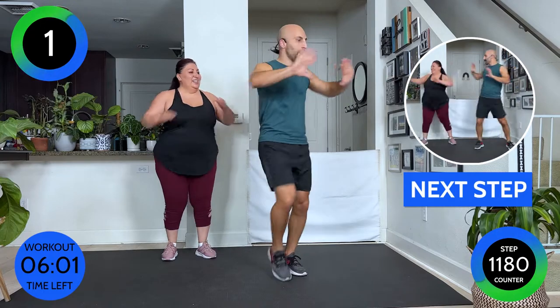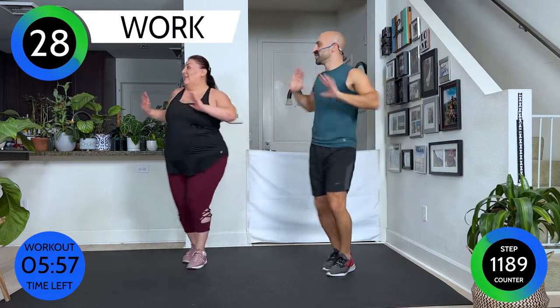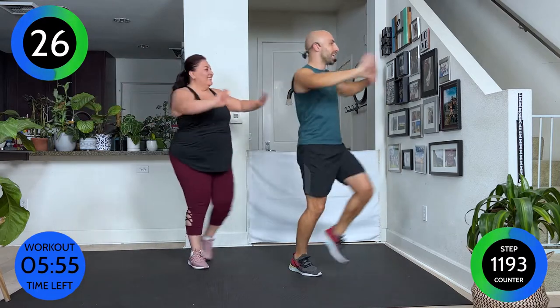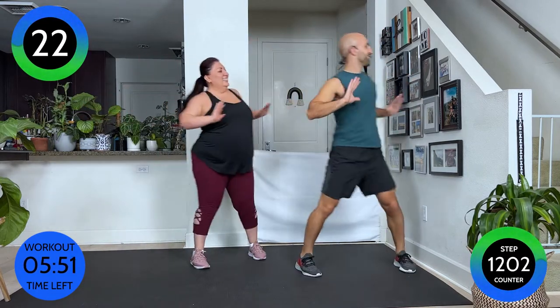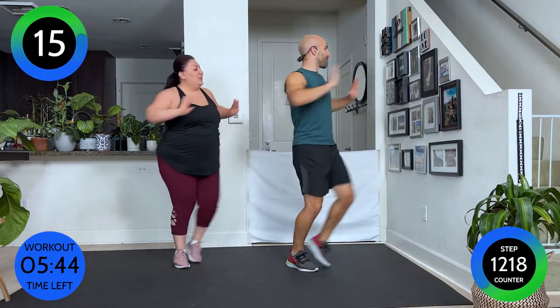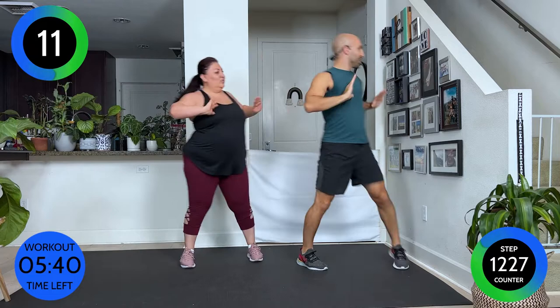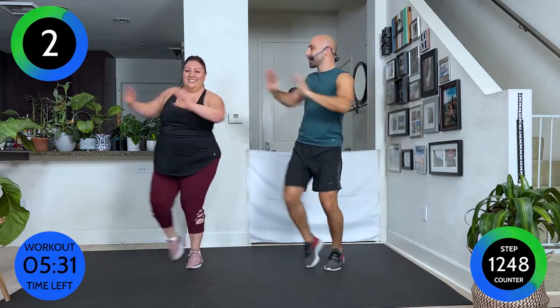We're gonna travel to the side — we're gonna pump it. Here we go — pump, pump. Straight guys, where you at? I just wanna say we love you all. This is an inclusive community here. I wanna cater to whoever finds value in this. Walk it out.